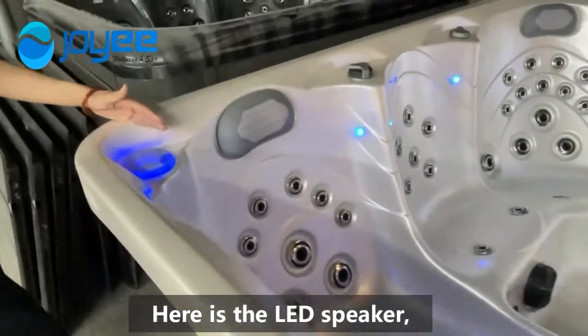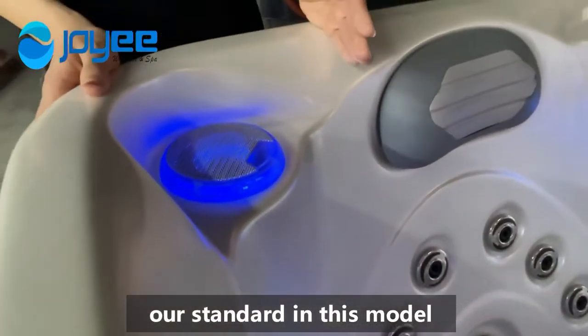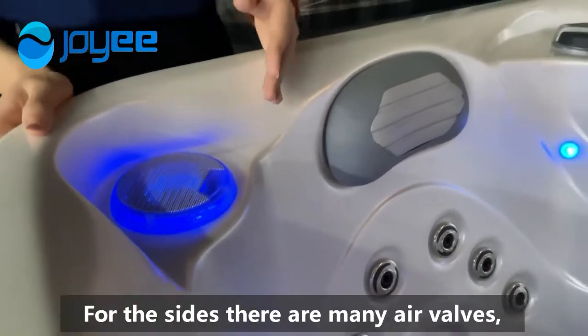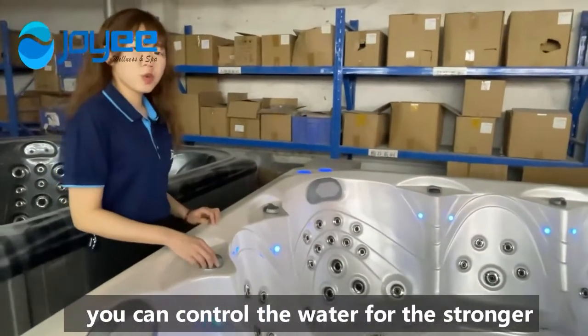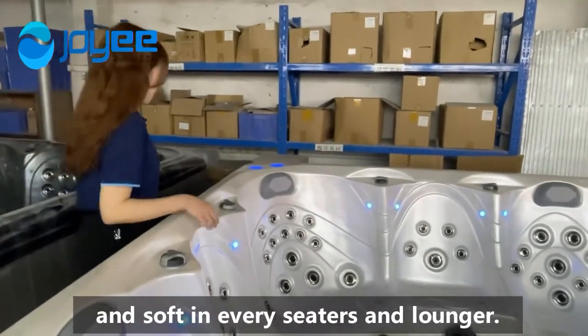Here is the LED speaker. For our standard in this model, we use the Bluetooth music function as our standard. For the size, there are many air bubbles, so you can control the water flow — stronger or soft — for every sitter and every lounger.